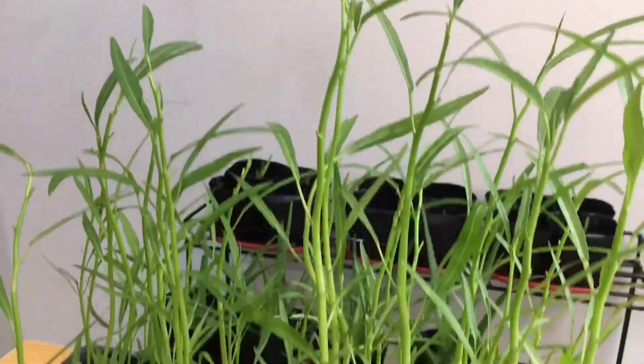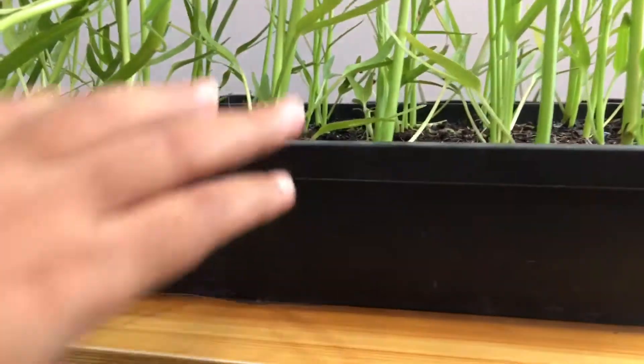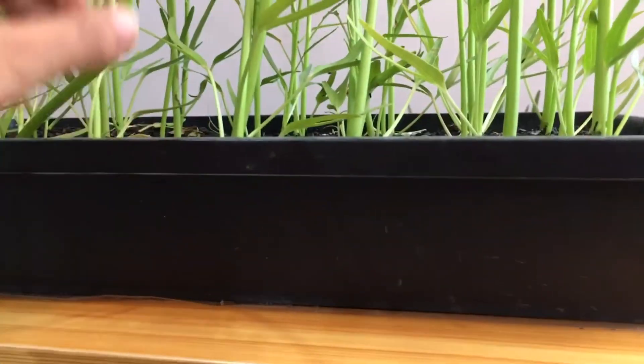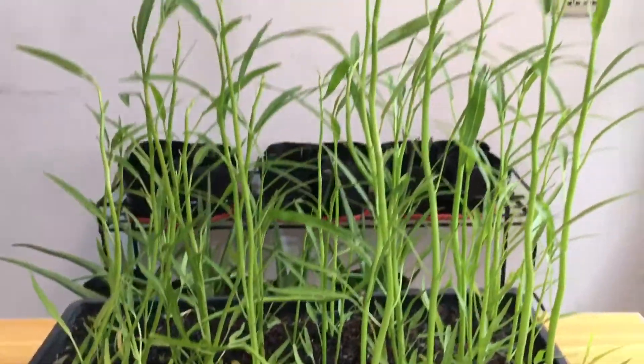Some few things to remember: even if your container is just two to three inches high, you can definitely grow kangkong. They have shallow roots, but it's amazing how tall they can get.